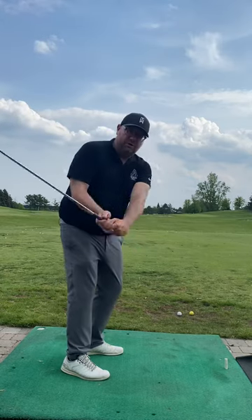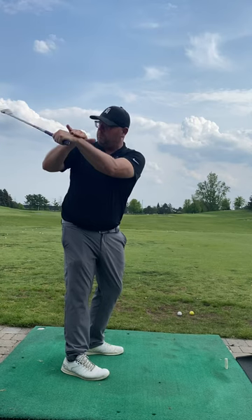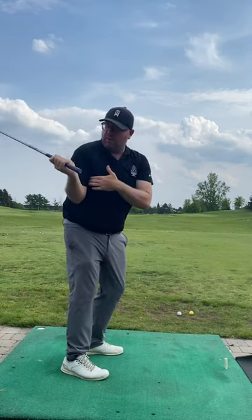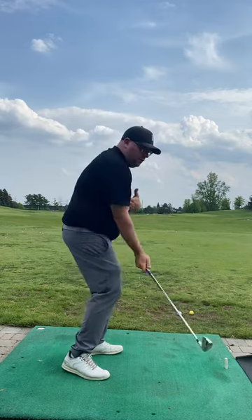We need to make sure that we have that club face under control. For you, the main thing we used was the lead wrist — how to help control and close that club face — and then trying to feel like your right elbow would tuck in close to your body and turn on through from there.